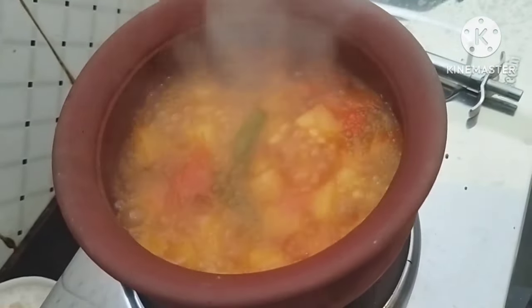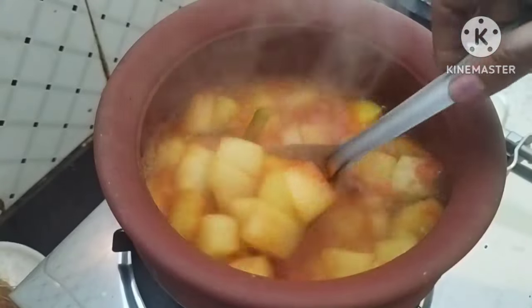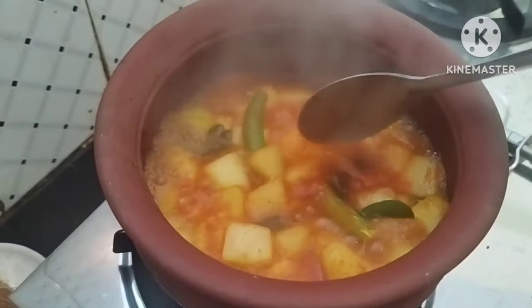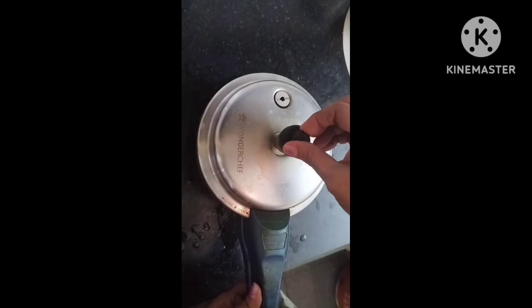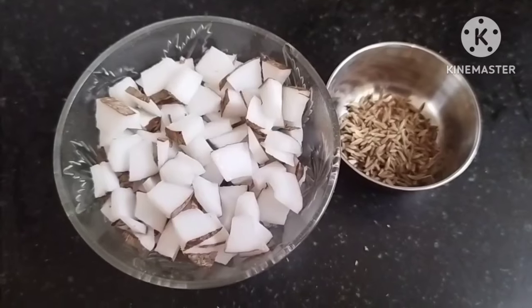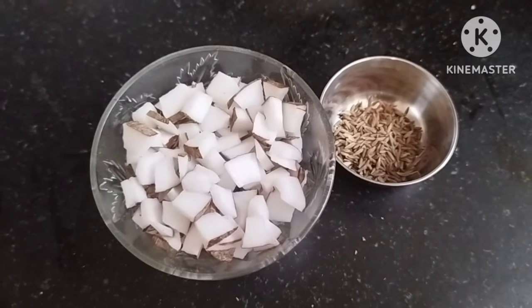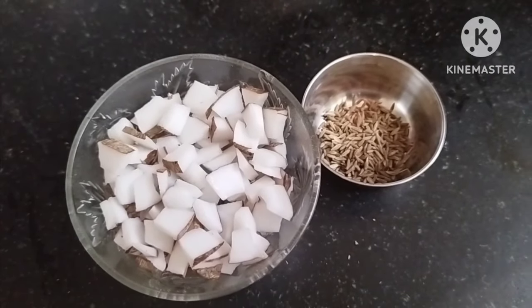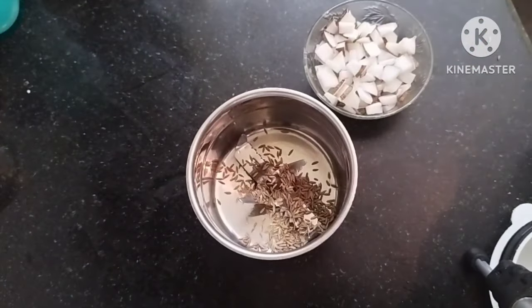Turn the cup to a boil. Put in the cup around 0–10 o'clock in the morning and turn it here. Turn it in and mix it in a small shape.